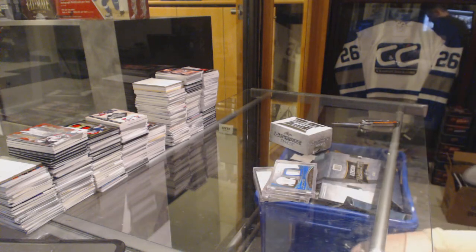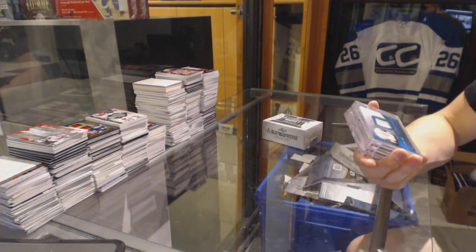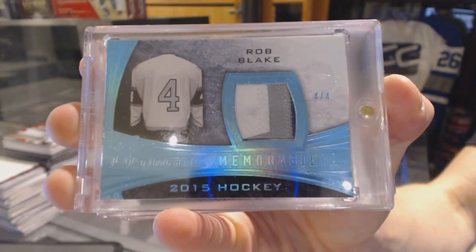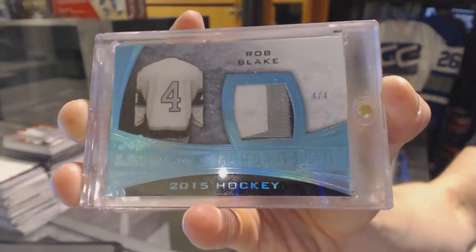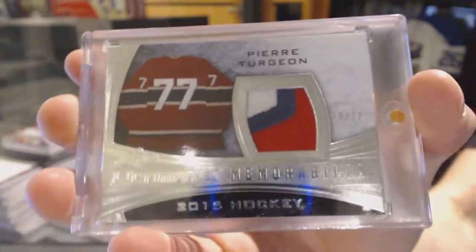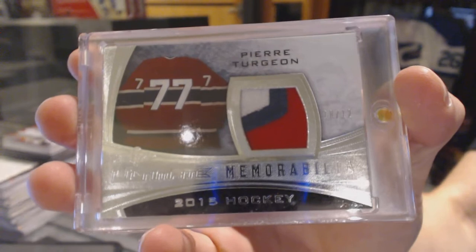All right, well, good start. We start with a three-color game-used patch blue, number four of four — Rob Blake. Then we've got a three-color patch silver, number 10 of 12 — Pierre Turgeon. Three-color patch.